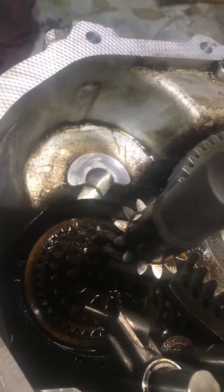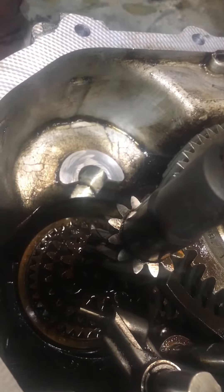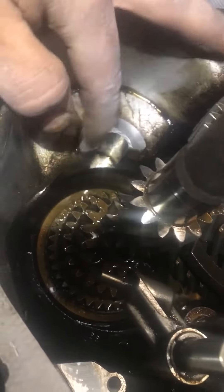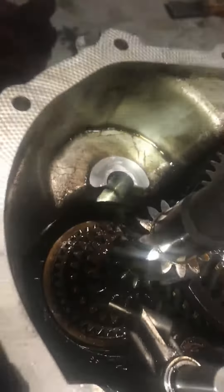For the reverse selector, we have an issue where it's a little tough to get it into reverse. It kind of grinds a little bit. If you notice here on the casing, after we pull out the sprocket for it, there's a little bit of wear on the case.